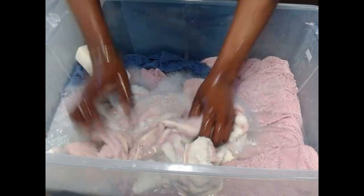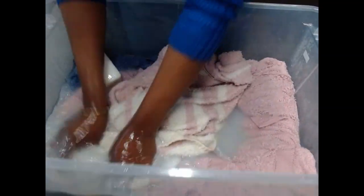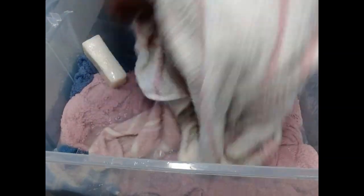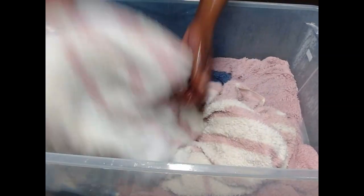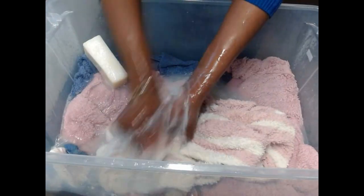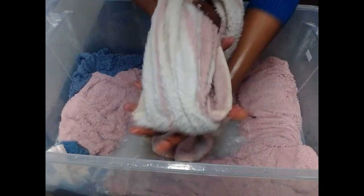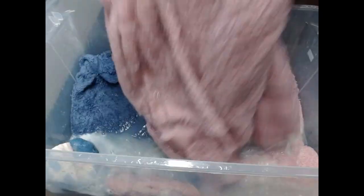I love to add bar soap to my liquid soap because it gives a different kind of smell to it. Just wash around it. You have to take your time — it's heavy and thick, just go around. So this one is done. We are just going to squeeze the water out of this one and start on the next one.